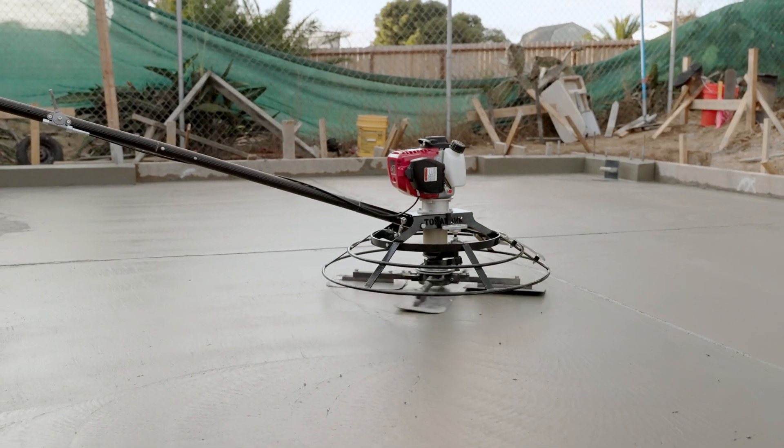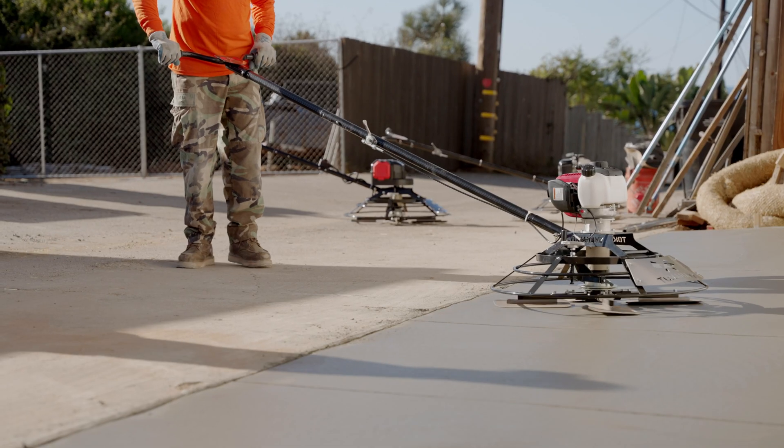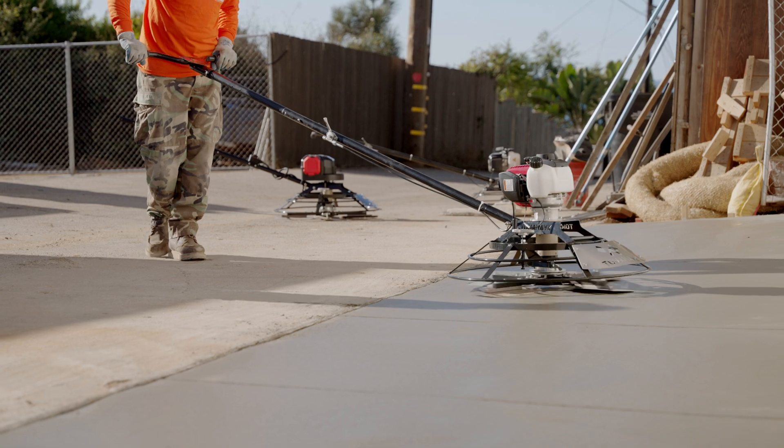Plus, with its easy directional steering, you can achieve precise movement by moving the handle from top to bottom.